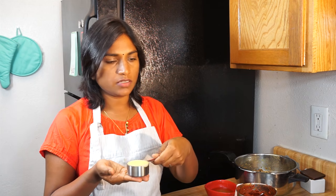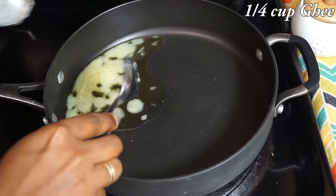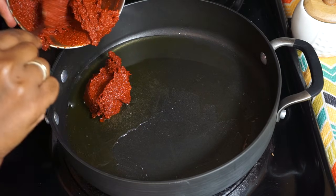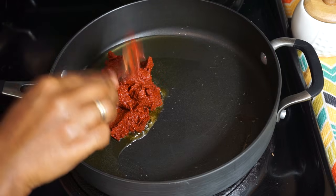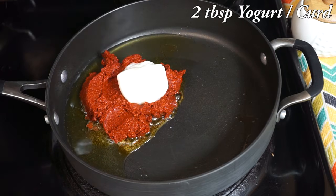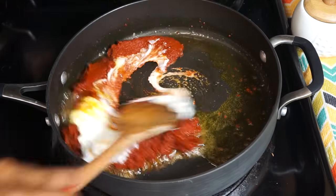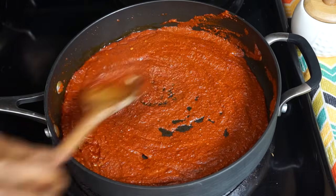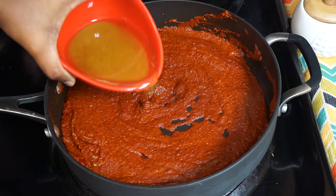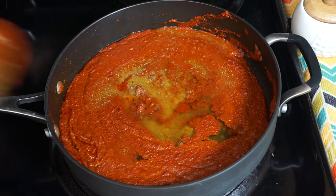Now to make the mutton ghee roast, I have taken a quarter cup of ghee, that is clarified butter. Let's melt the ghee. Once the ghee is melted, add the masala paste, and also add 2 tablespoons of thick yogurt. Mix this well with the ghee. Now I am going to add the broth — this has all the flavour. Mix it well.